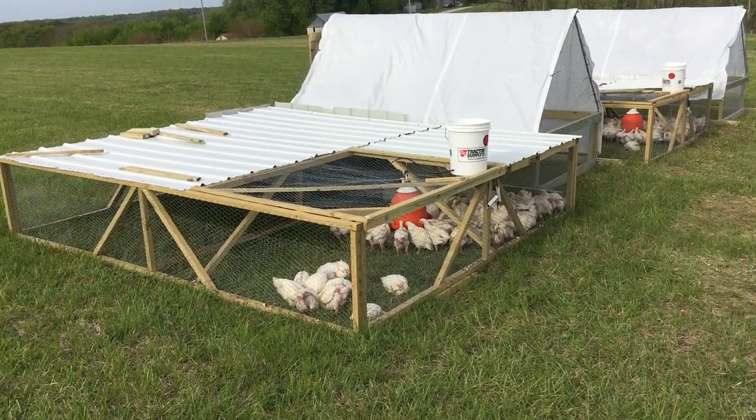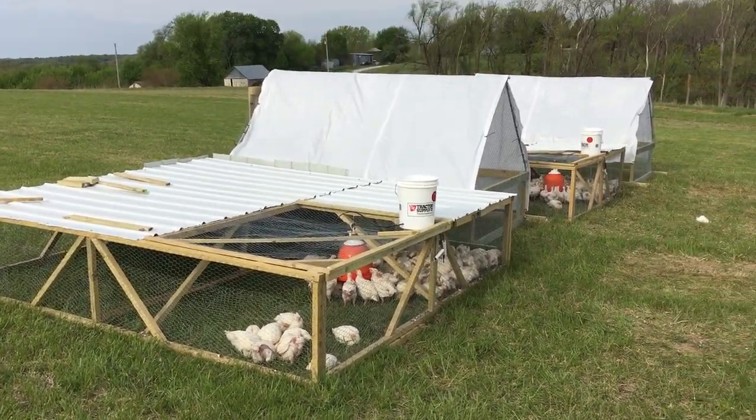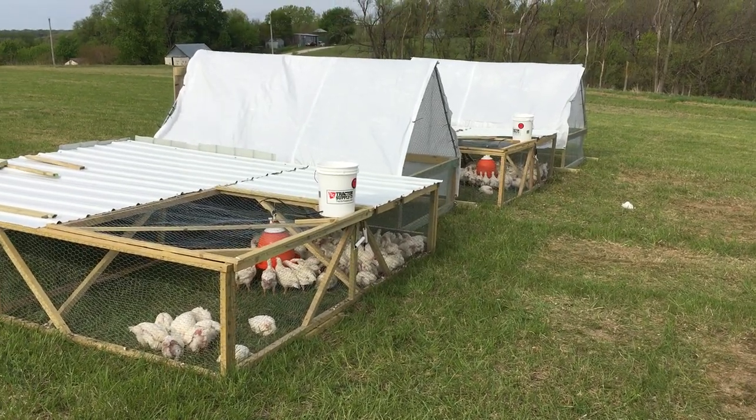Hello everyone. I'm going to talk to you about chicken tractors today. I built four of them this year so far, and I have many more coming.